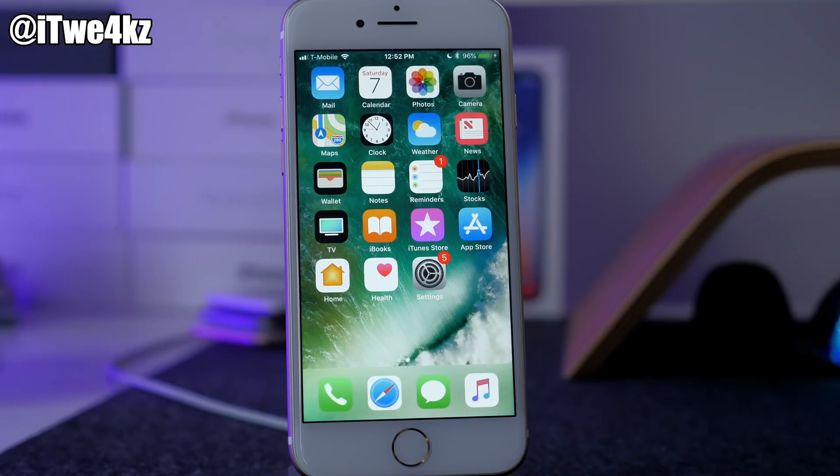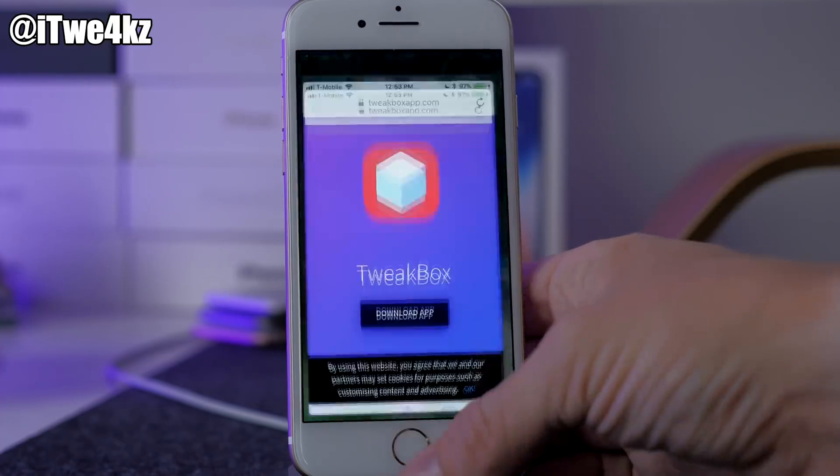I have already done some jailbreak tweet videos so make sure you check those in the link in the description below. If you guys want to win a pair of AirPods, I'm doing a giveaway — I'll have a link in the description as well. But let's go ahead and get into this video and I'm gonna show you how to jailbreak your device with just your iPhone and no computer.